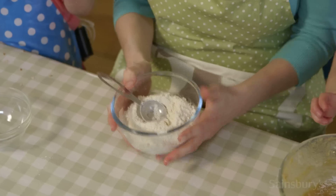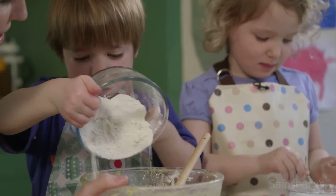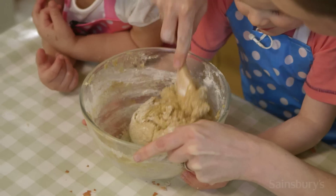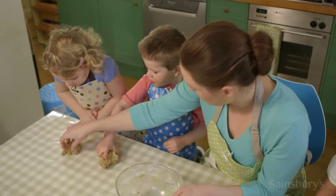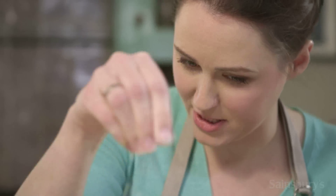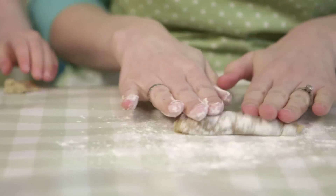Does anyone know what this is? Flour! Yeah, well done. I'd like you to put it all into the bowl, please. Does that look like biscuit dough now? If you find that your dough is sticking to the table, you can use a little bit of flour, sprinkle it down like this, and then it's easier to roll on.